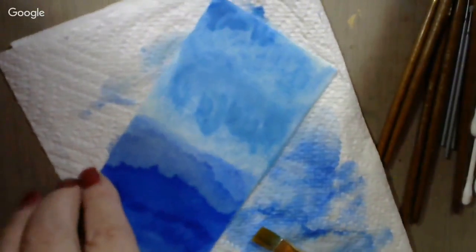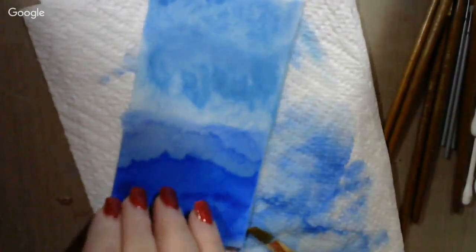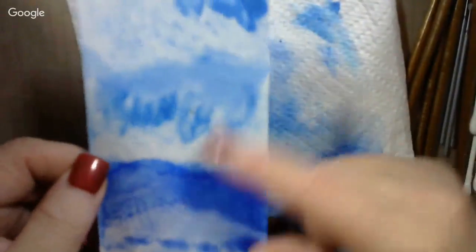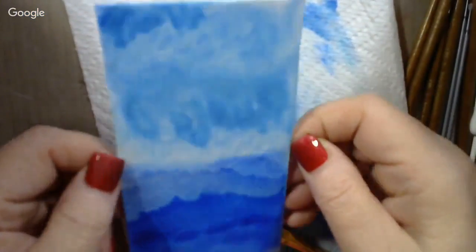That pulls some of the moisture off — now I can hit that with the heat gun and really dry it out. Let me show you the back of this — this is why you don't want to do this on the card itself. You do this on a background piece that you're going to tape or glue to the top of the card. Let me trim up any frayed edges with a pair of scissors.